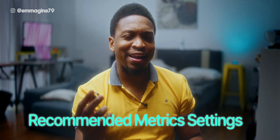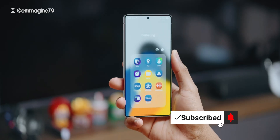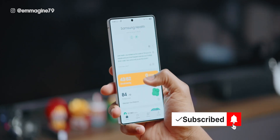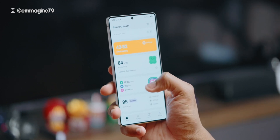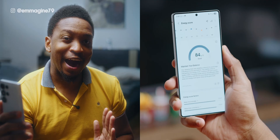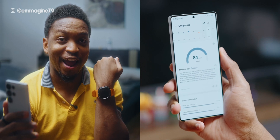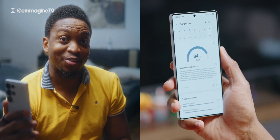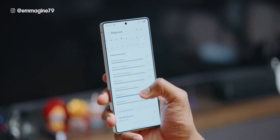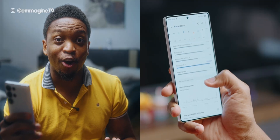Let's talk metrics — your Galaxy Ring can actually track quite a few activities. If we open the Samsung Health app, you can see a quick overview of all your metrics, which I really like, especially the energy score, which tells you how you're feeling. I found this to be quite accurate, both from my Galaxy Watch Ultra as well as the Galaxy Ring. The energy score isn't always exactly right every time, but it's able to tell you things like your sleeping heart rate.